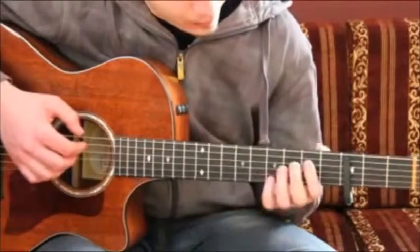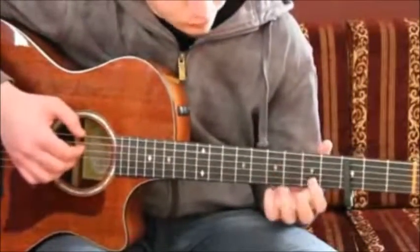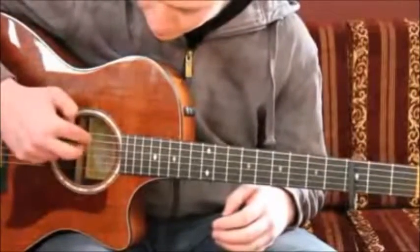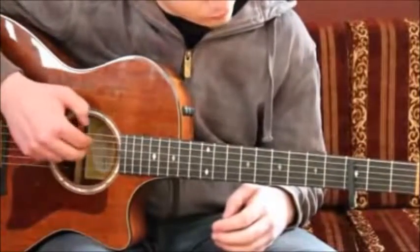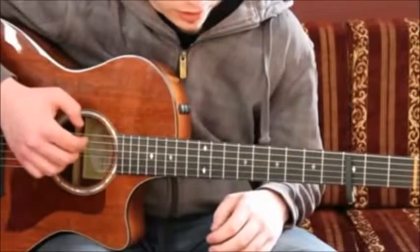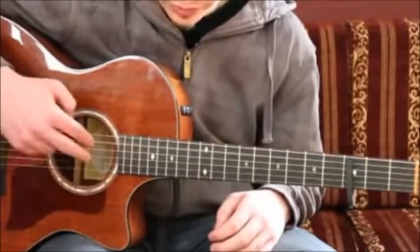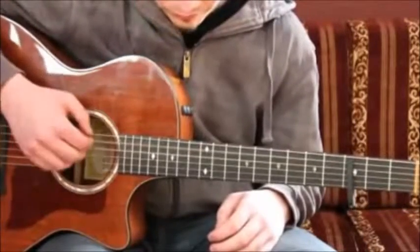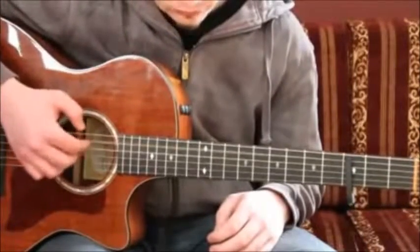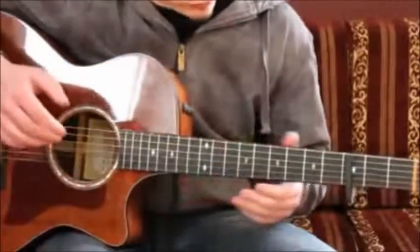Okay, until the pull-off. And after the pull-off, you play strings 5 and 4 together, open. And then you play string 5 as a single note, and 5 and 4 together. Several times — about 4 times.